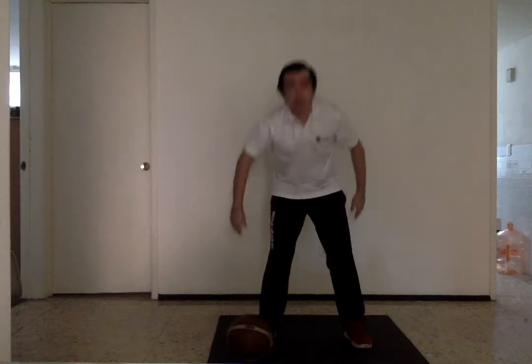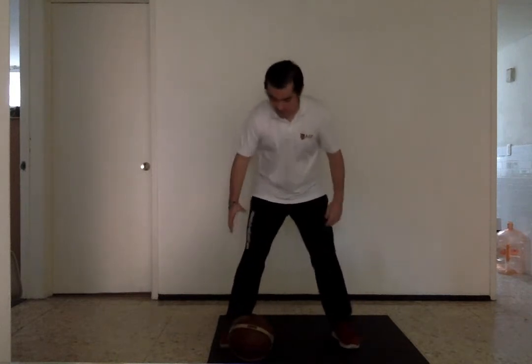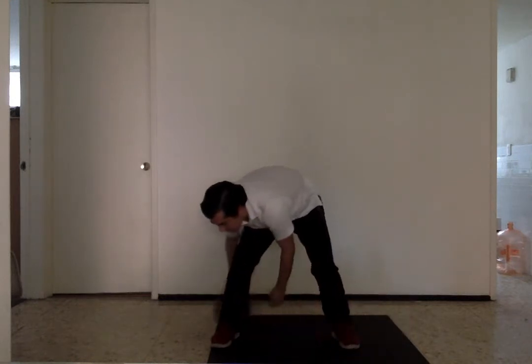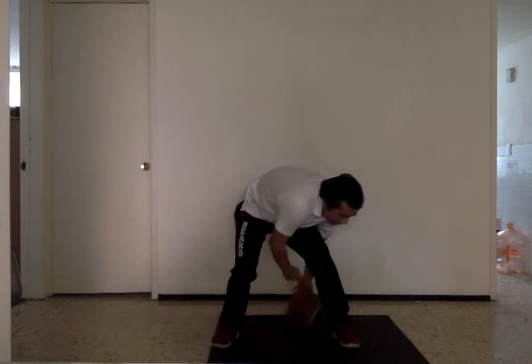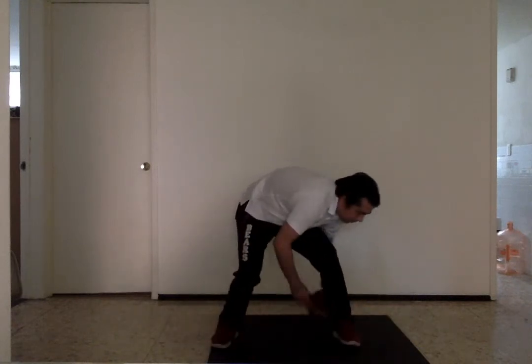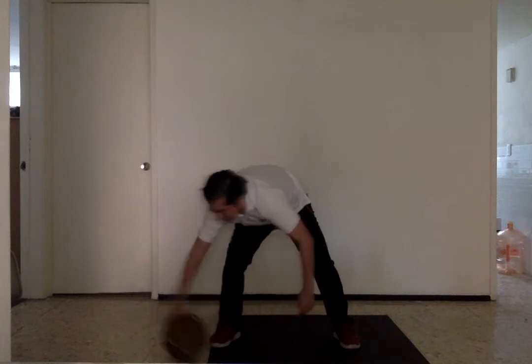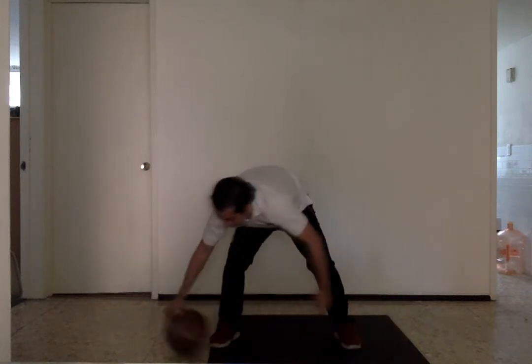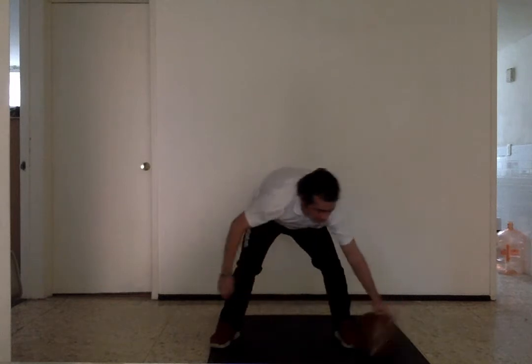Another drill you can do for ball handling is the figure eight on the ground. You put the ball on the ground and move it around using only your fingertips, doing a figure eight around your feet — this will give you good ball handling. As you can see, I'm only using my fingertips and I'm always touching the ball and in control.